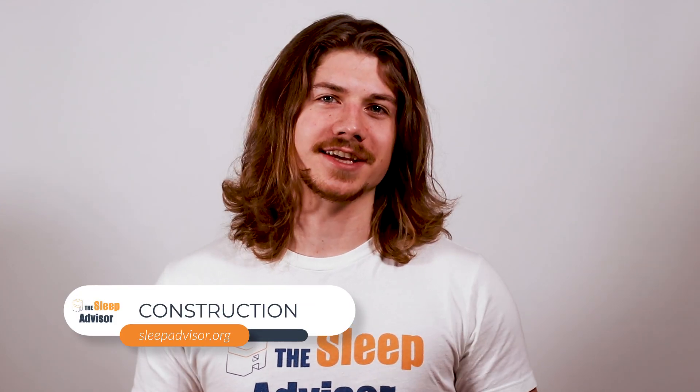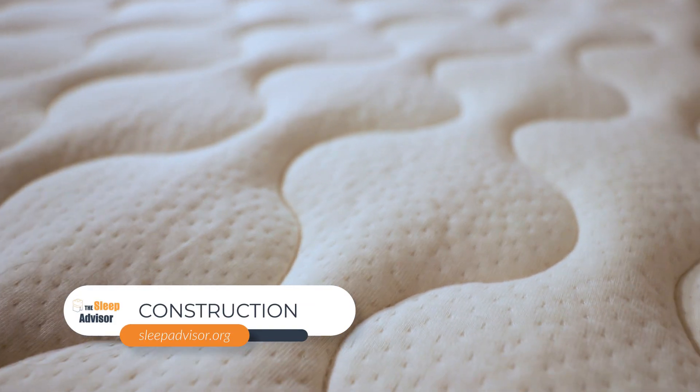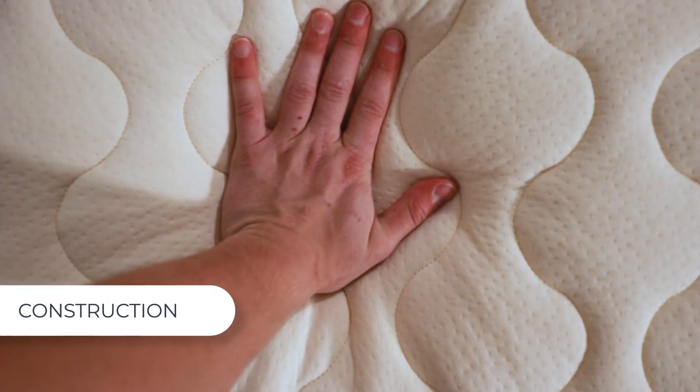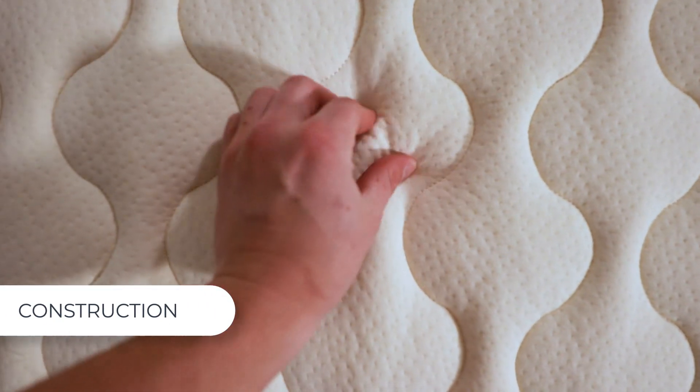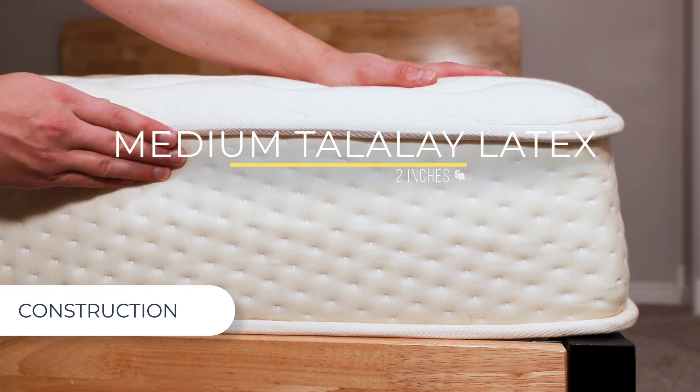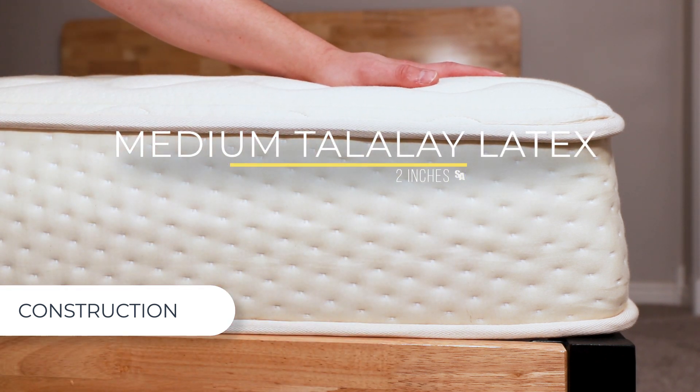First, I want to talk about the construction of Latex for Less. The cover is furnished with organic cotton, with a half inch of wool batting beneath — it has some plushness to it and feels very soft. This model comes in both a 9 and 7 inch thickness, and today we're looking at the 9 inch model. Underneath the cover is 2 inches of medium-feeling Talalay Latex, which provides a bit of extra pressure relief.